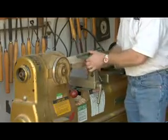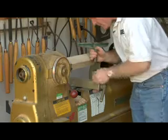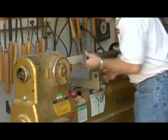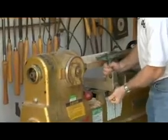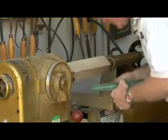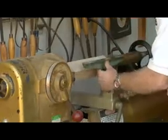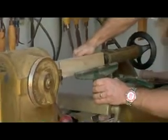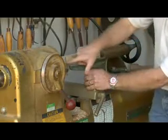Then we're going to put our tool rest in. This is what the lathe tools actually rest on. Once we get that in, we're going to put the stock about level surface here and raise it up about right in the center line of our two points.